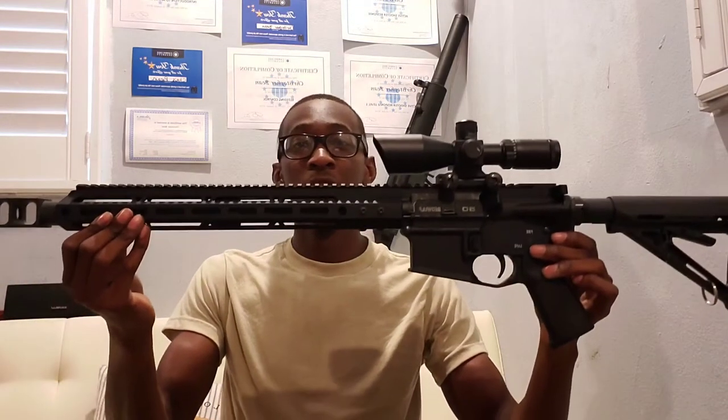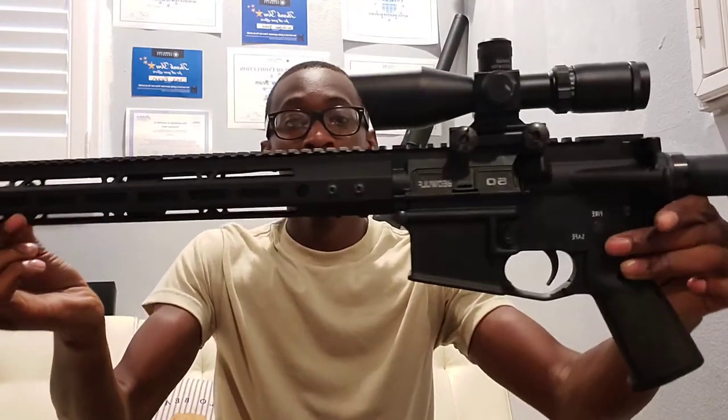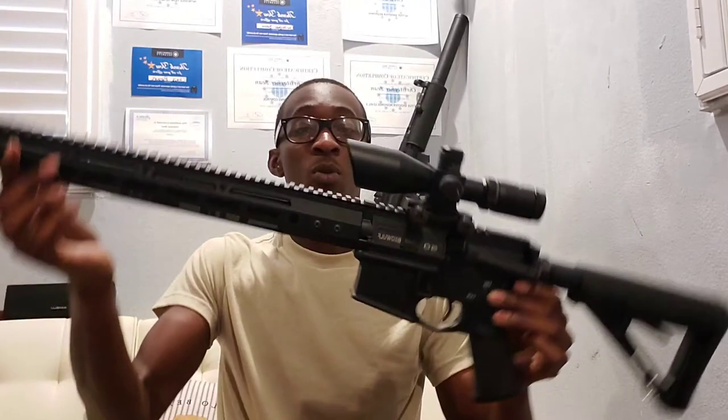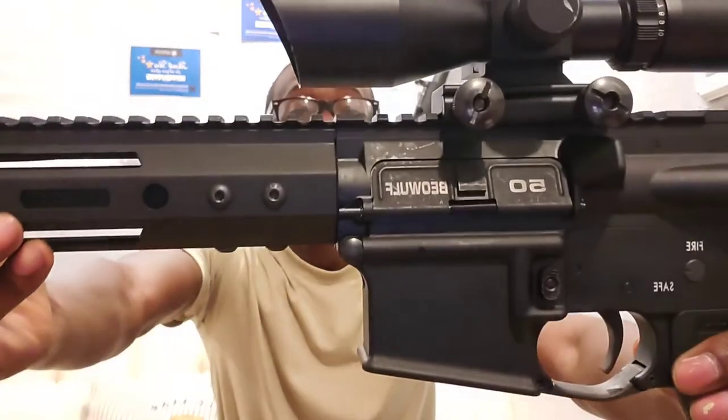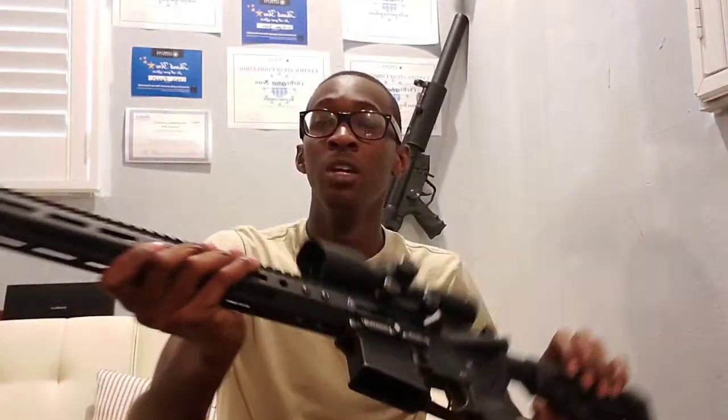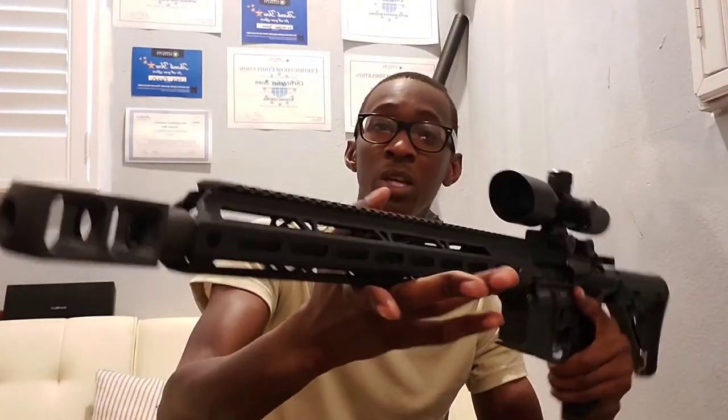Without further ado, here is the rifle — my first 50 Beowulf AR-15, take a look at that! This gun is built the way I like it personally. I'm going to use this as my hunting gun. The first trip we have planned is a hog hunt, so I'm going to take this gun hog hunting and see how the 50 Beowulf does on a charging hog. You can see the dust cover and the Beowulf markings on it.